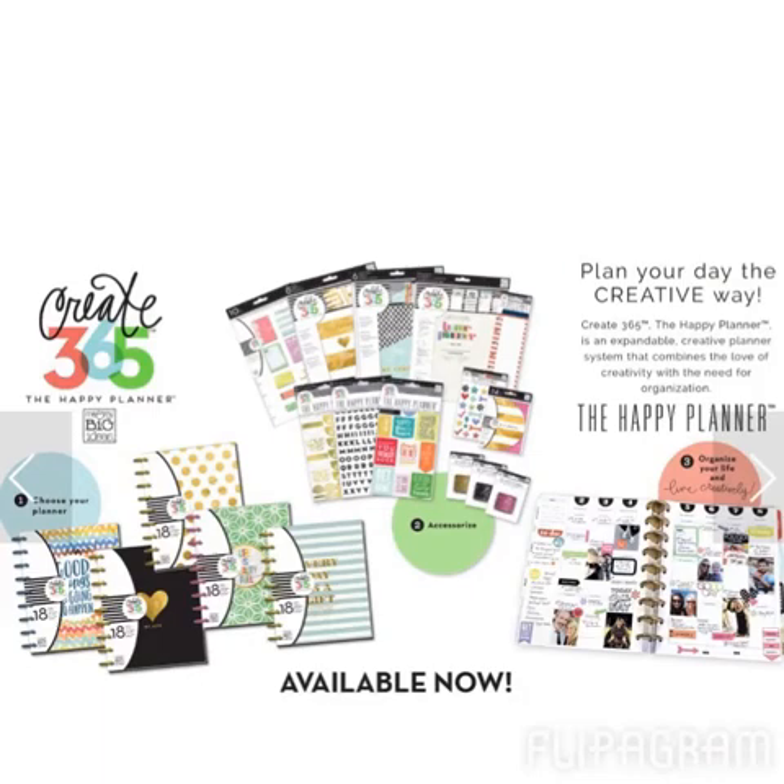There are five different planners to choose from, as you can see in this picture pulled right from their website. They have a ton of accessories. It is an ARC bound system,